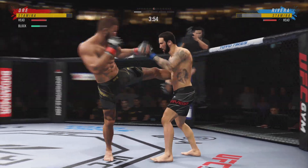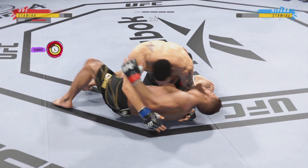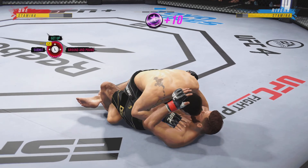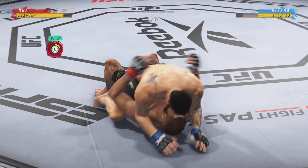He caught the kick, pushing forward with strikes, and now goes for the takedown. He's trying to control posture here, now trying to hip escape — he's just trying to move out of this position off the bottom. Rivera's got the full mount.